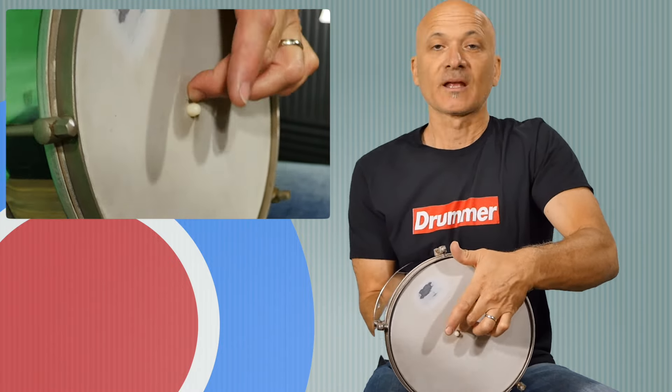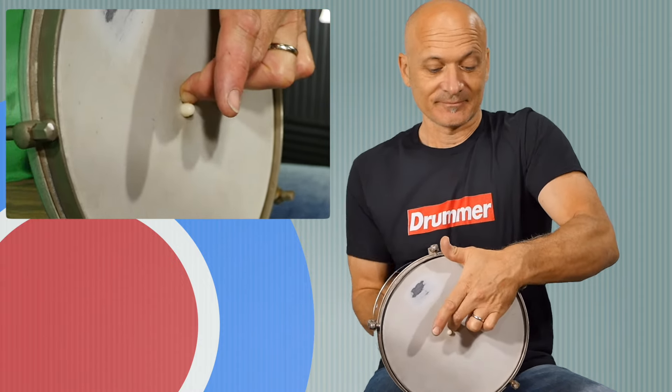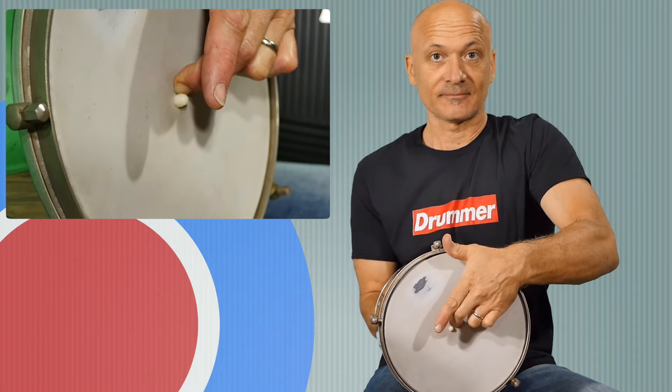If I rub the stick and press in on the head, I'm getting harmonics and pitch changes. Depending on how you press the head and where your finger is, you can get lots of vocabulary and variety out of the cuica. I'm no expert cuica player, but I can certainly demonstrate it — check it out.